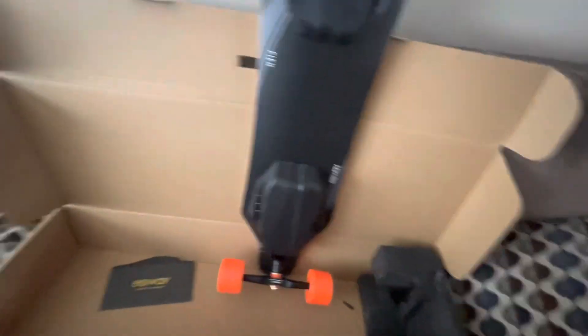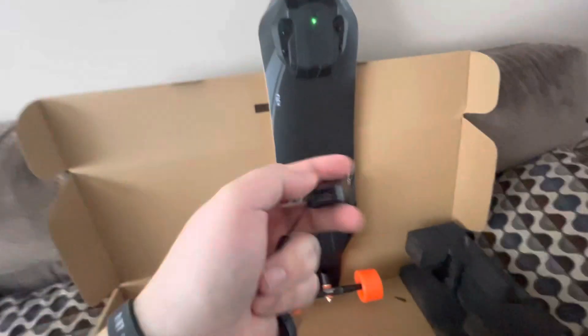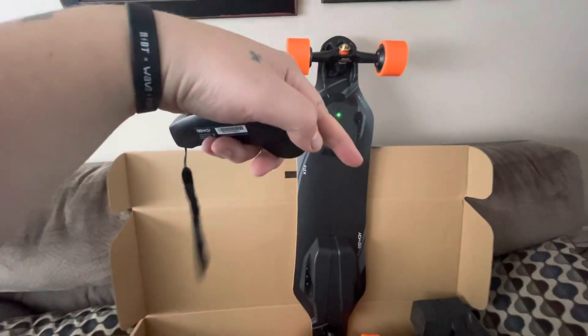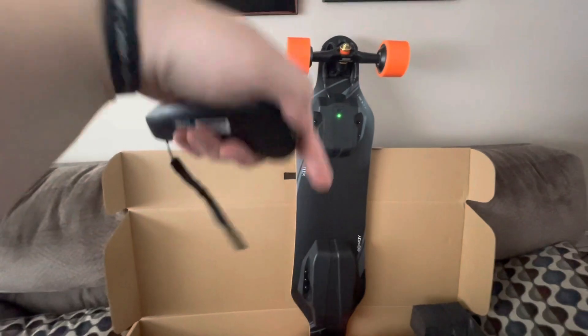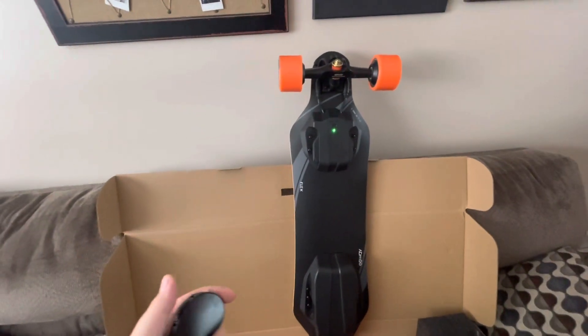One more thing before you go — I want to confirm: yes, the remote's USB-C. So for the price that this is right now, link in description — if you're seeing this right now and you have like $300 to spend, buy this. This is not an affiliate link or anything, this is just a hell of a good deal, guys. See you guys, thanks, bye!